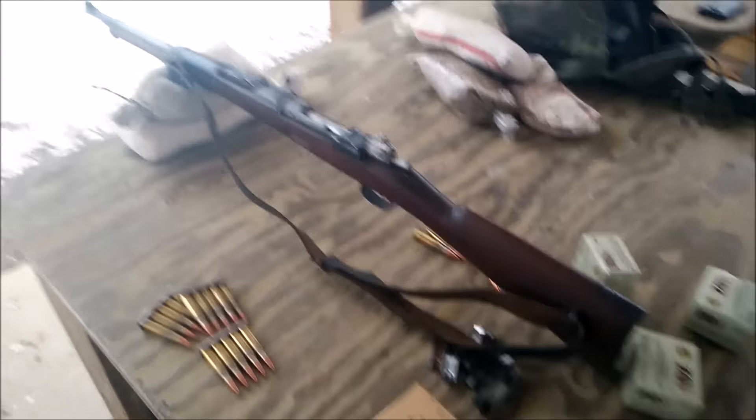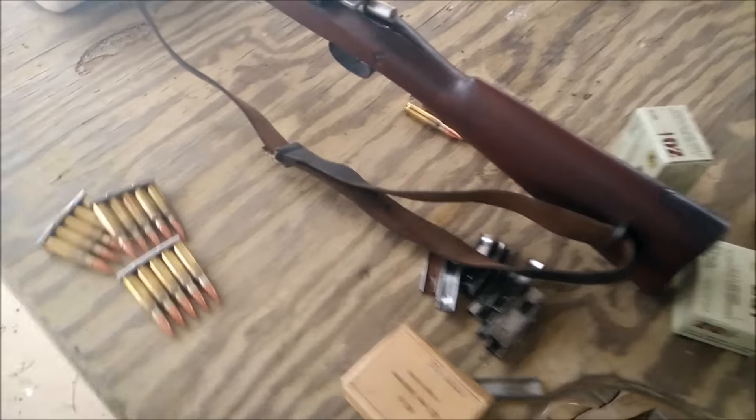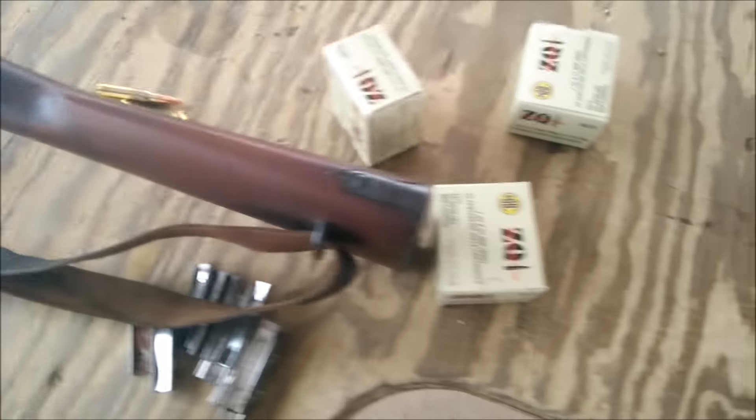Welcome back YouTubers. I did a video a couple days ago on the unboxing of this 1916 Spanish Mauser that was converted to 7.62 NATO. We're going to shoot this thing today using the ZQI 7.62 NATO ammo.